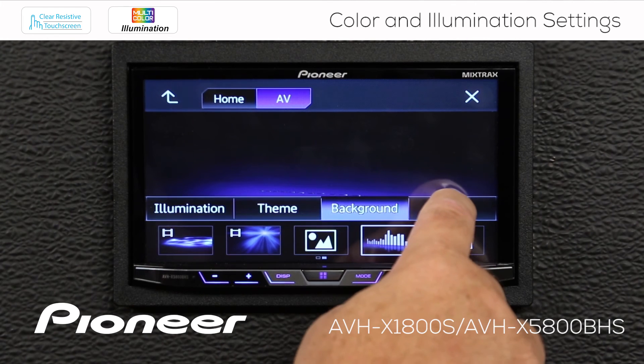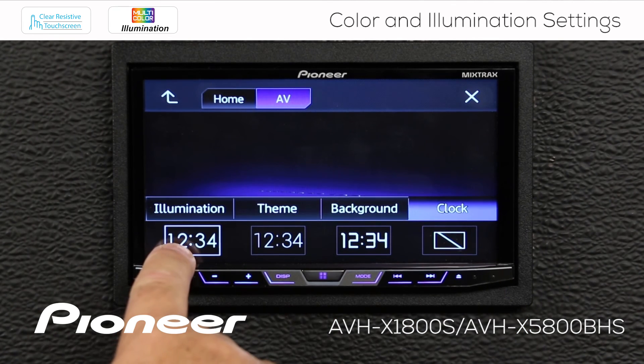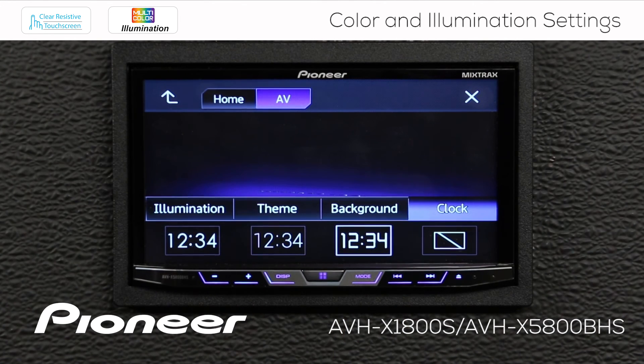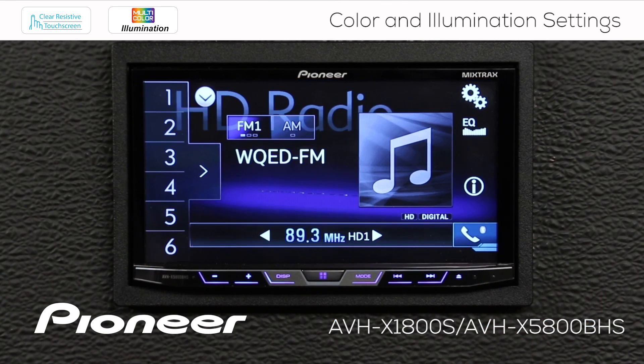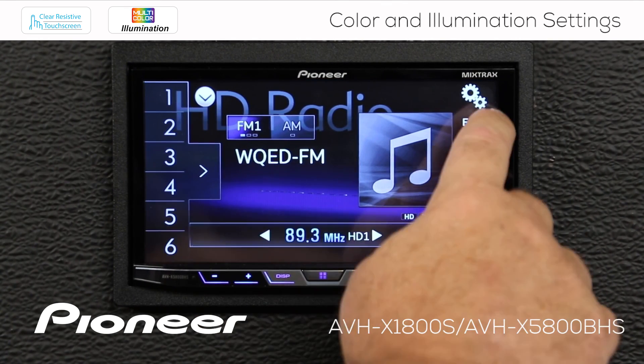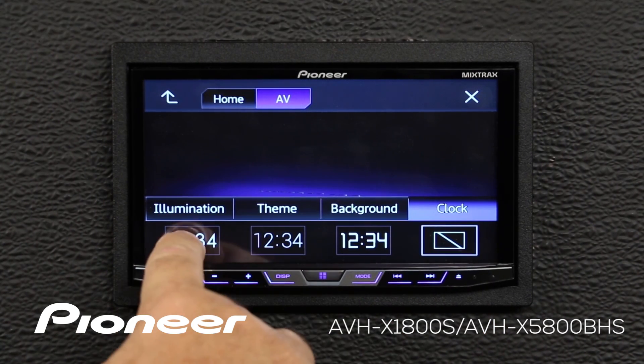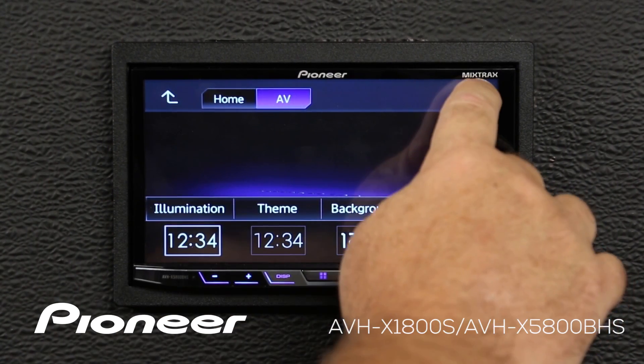Lastly is the clock setting. Here we have a number of different views and fonts for the clock — these don't adjust the time, they just adjust the look. If I want to make the clock disappear from my screen, I can choose that option. If I hit X, you can see there's no clock displayed. But I like to have the clock on my screen, so I'll touch the gears, come back to the clock setting, choose this one, and hit X to escape.